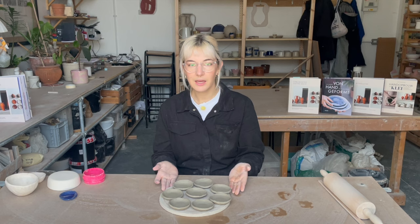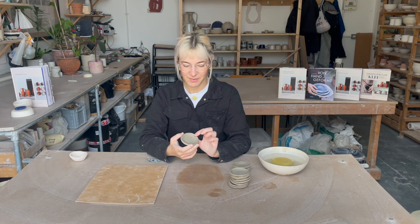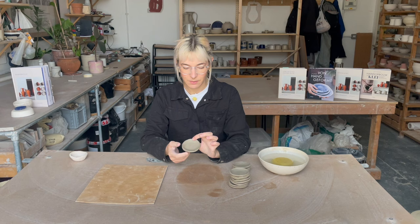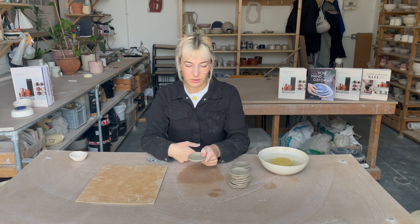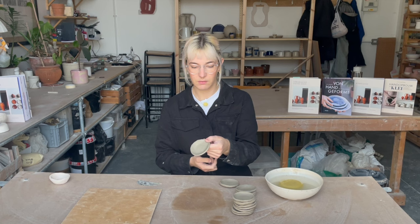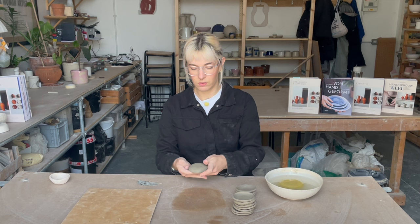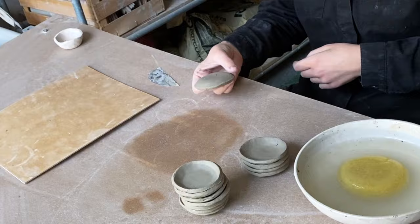I'm going to put these aside to dry, and in the meantime I have some made the other day that have dried a little bit more and we can do the next steps on them. We have a whole lot of leather hard pieces now. You can tell they're leather hard because they're still really cold to the touch — they're holding their shape but not flopping under their own weight. Comparing to a wet one held by the corner, it just kind of flopped. You can also dig your thumbnail in and it will make a little mark if it's leather hard — this is when you can do the next steps.